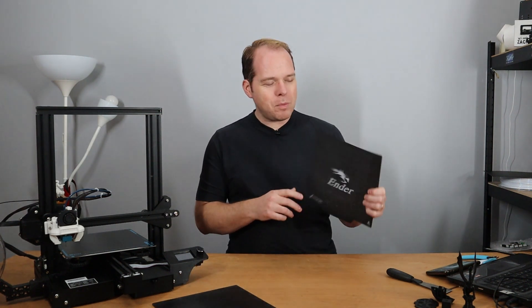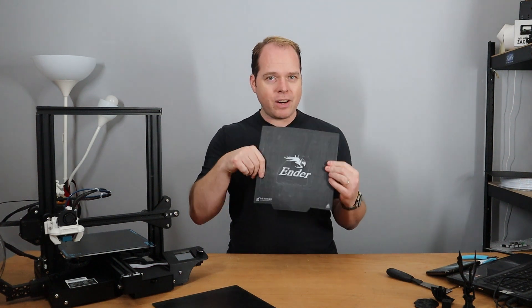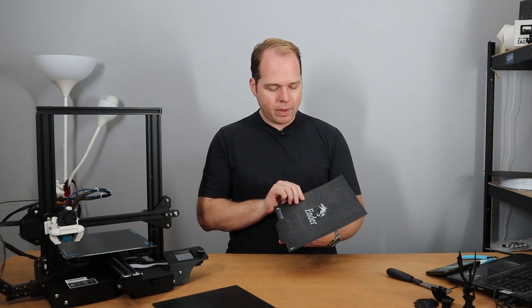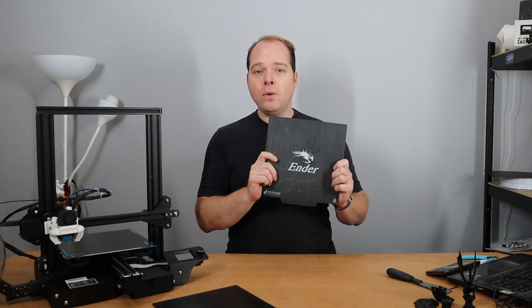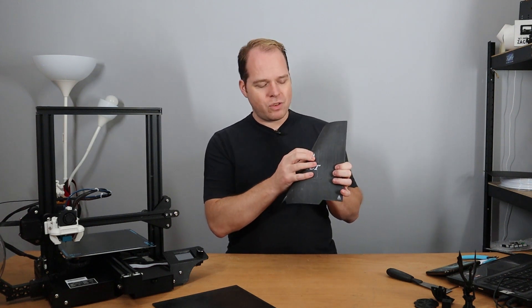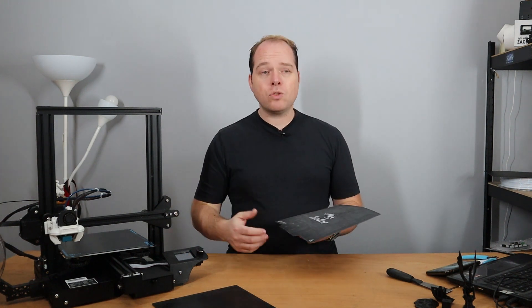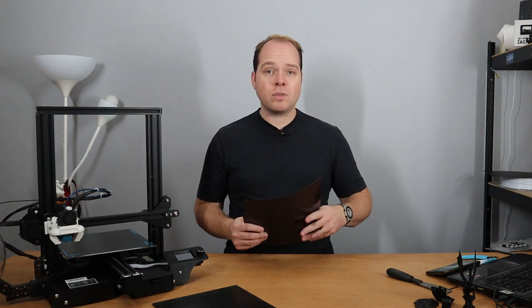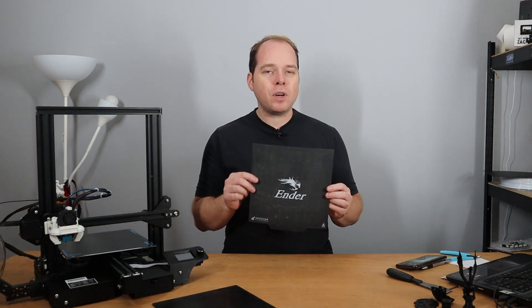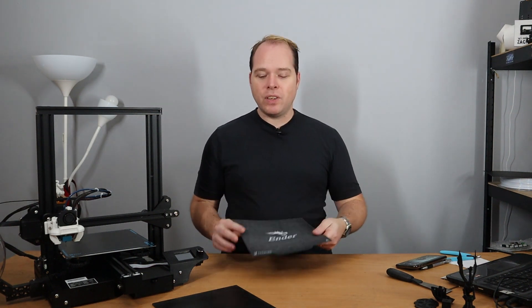This is my first build surface where I printed everything on. It's very flexible and was very nice to use every single time. However, after a few hundreds of prints, my print surface was damaged and I couldn't print anything on it anymore. Maybe I'm going to reuse it on my EZ3D X1 3D printer, because it's 240 by 240, so I can reuse it there.